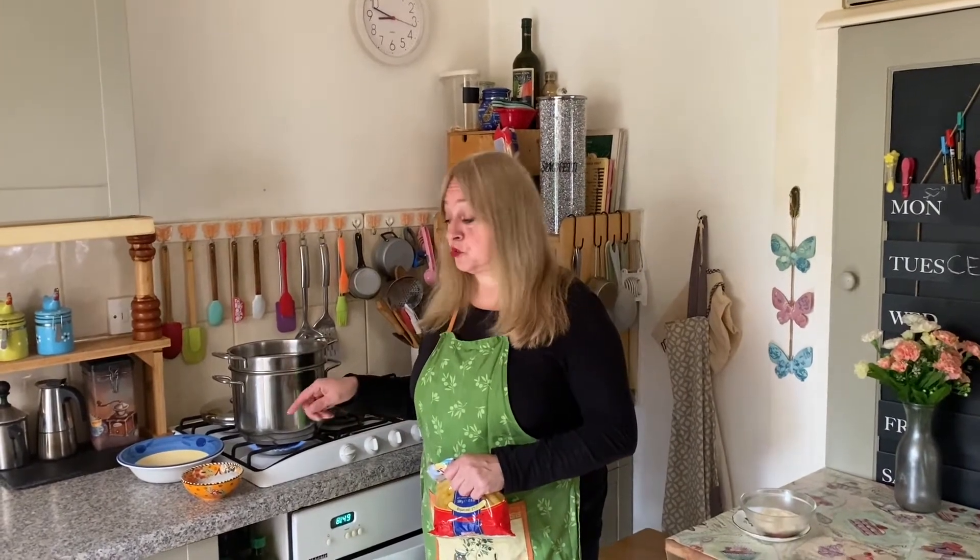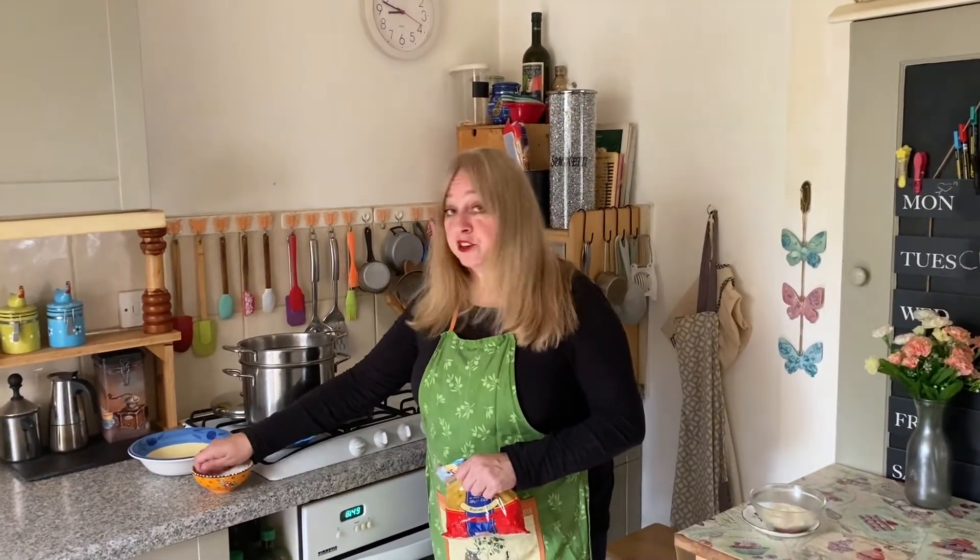Bring a pan of water to the boil. You can use the kettle to boil the water of course. A handful of salt.